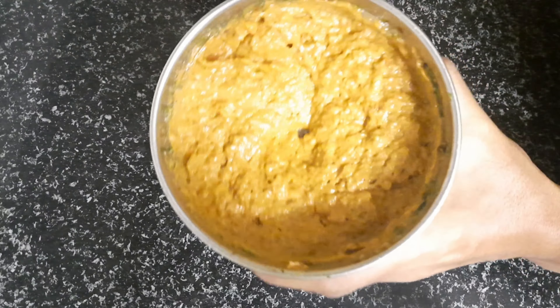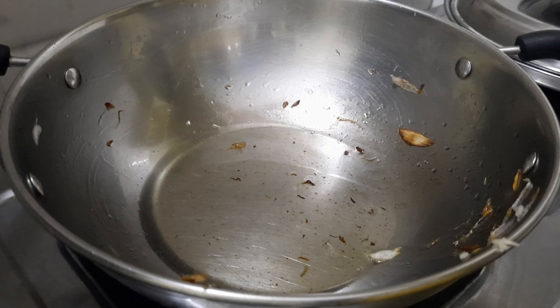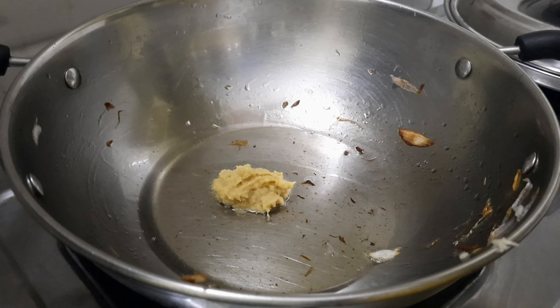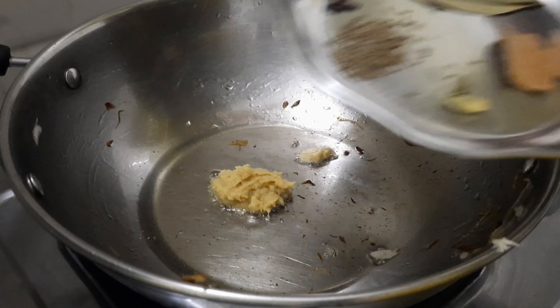Put the garlic in the pan and cut it into the mixture. After the oil heats up, add 1 spoon of ginger garlic paste.